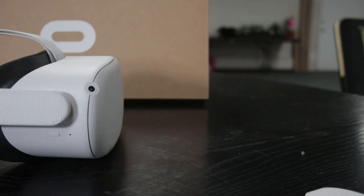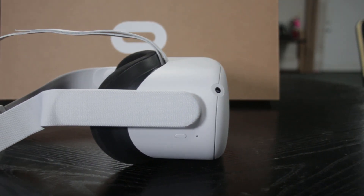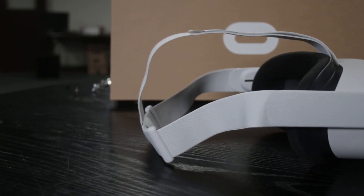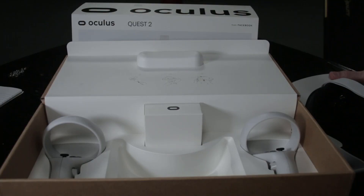As far as comfort, graphics, sound, and everything else, this is by far superior to the original Quest — and it's a hundred dollars cheaper. You can get this with twice as much storage: the original Quest was 64GB for $400 or 128GB for $500; the Quest 2 gives you 64GB for $300 or 256GB for $400. So you can store a lot more games on it and don't have to delete one to download another.